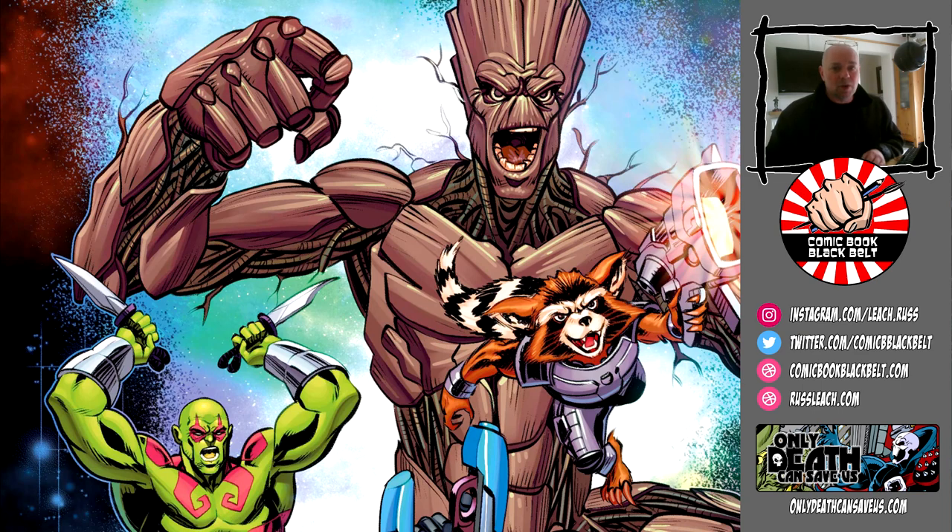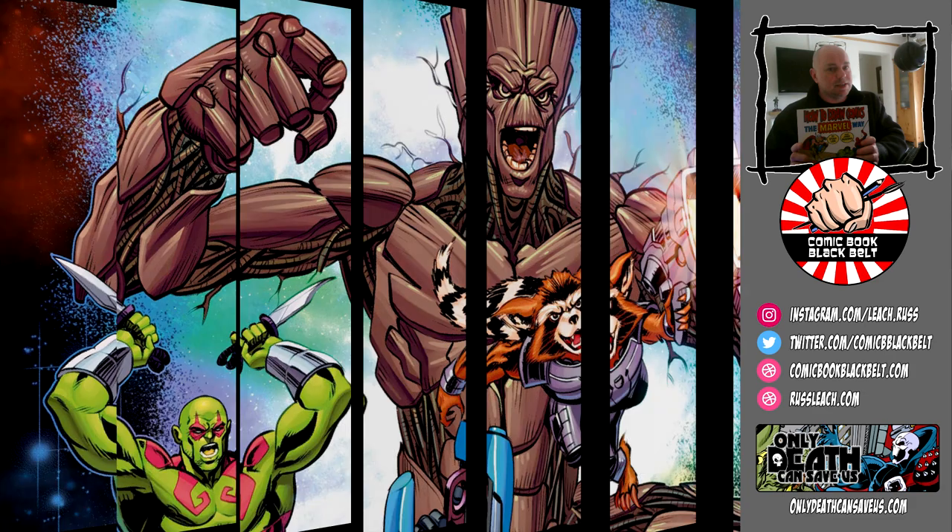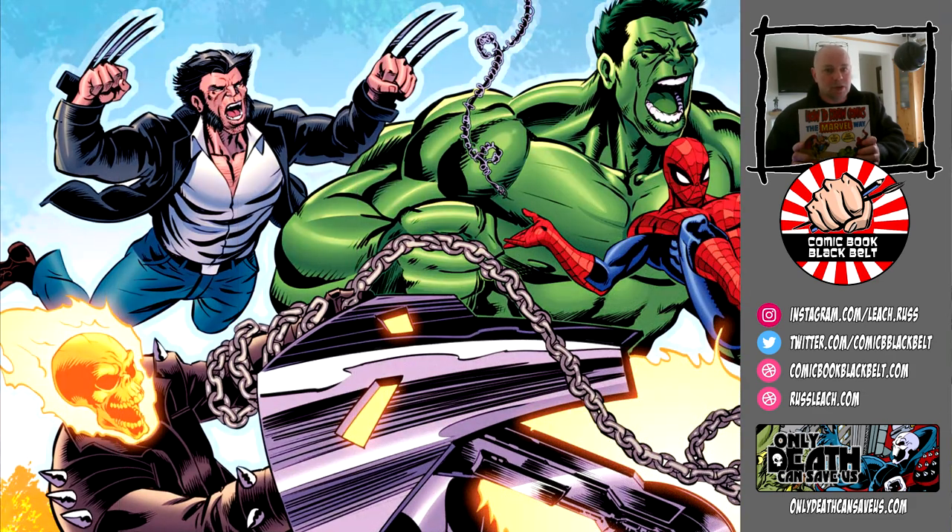Hi there, welcome back to the dojo. I am Russ Leach, the comic book black belt. This is one of a series of videos where I'm going to talk about this book: 'How to Draw Comics the Marvel Way.' There are lots of books out there that profess to teach you how to draw comics, and a lot of them are really good, but this is the daddy. This is the book. It's not perfect, but it is very, very close. It also has one of the finest artists ever to grace comics — John Buscema — drawing within its pages, and Stan Lee writing the book.